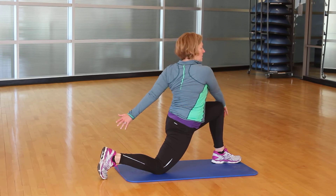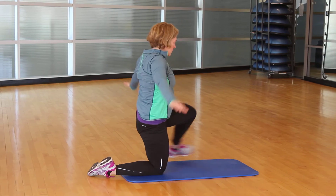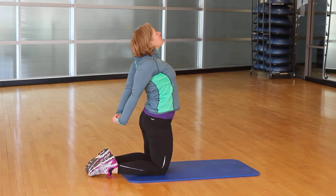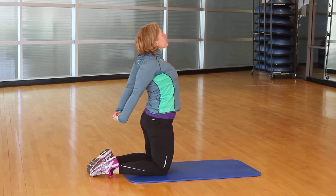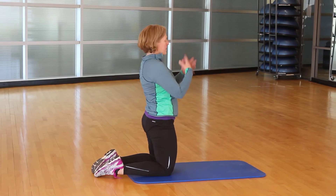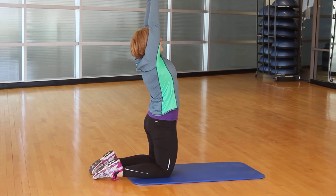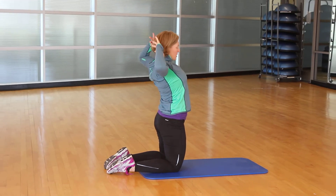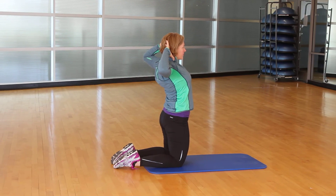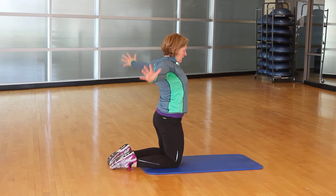Back to center, nice and tall. Release, come to two knees again, lock behind and open. Release, big inhale up, palms to the ceiling. And this time we're going to open up the chest — push those arms back.